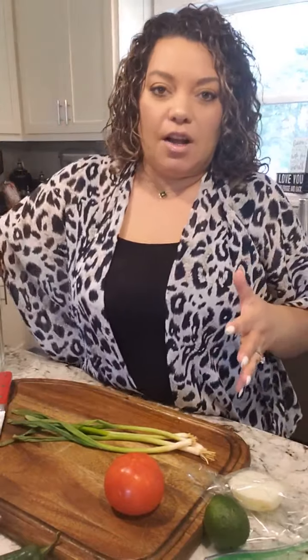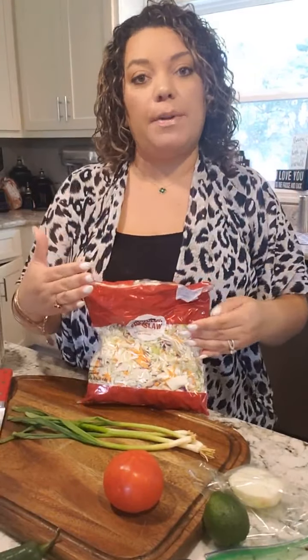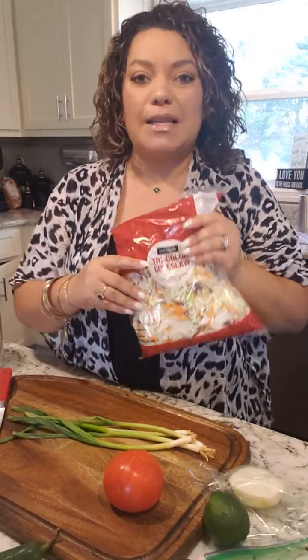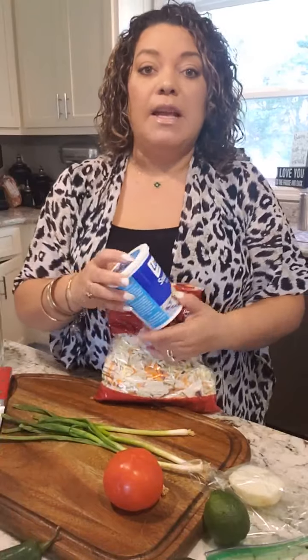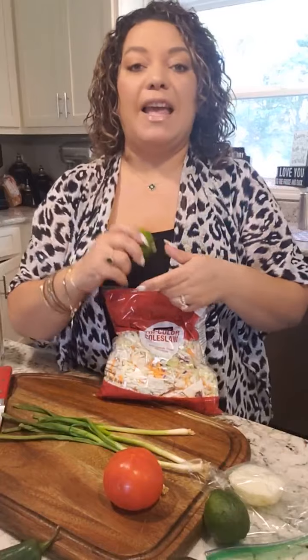With fish tacos, we do a little bit of different toppings than your traditional beef, chicken, or shrimp tacos. These are quick, fast ways to get the meal on the plate. So instead of buying a whole head of cabbage and chopping it yourself, I just buy some pre-made slaw. And instead of a mayo base, it's going to be a sour cream base with cilantro and lemon — very zesty, bright with flavor, a little acid. Then we're going to do a quick pico de gallo with some red onion, tomato, and cilantro.